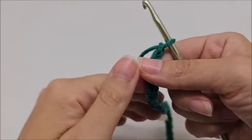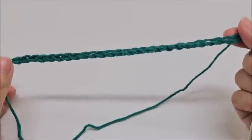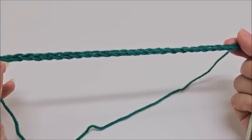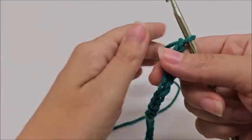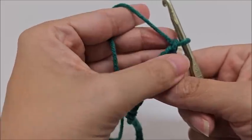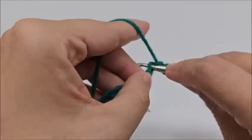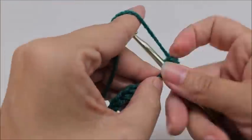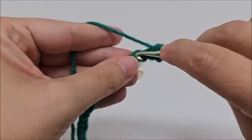The star stitch is done in any even number of stitches. If you're following along with the three-weight yarn and want approximately the same size as mine, you want to start off with a chain of 170 stitches. Once you have your chain of 170 — or any even number — we start row one by doing a single crochet in the second stitch from the hook.